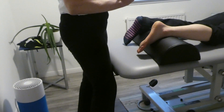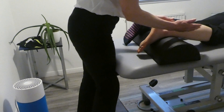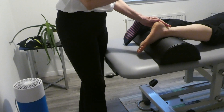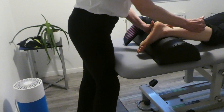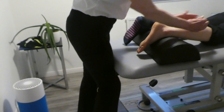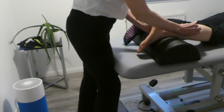Neuromuscular technique is done cross-fiber. If we use the gastrocnemius, the fibers are running vertically, so we do the treatment across the fiber that way. Neuromuscular technique is applied in the belly of the muscle — you don't tend to do this on tendons, so it's somewhere within the muscle belly, not necessarily right in the middle.